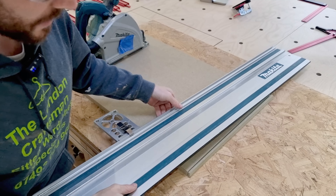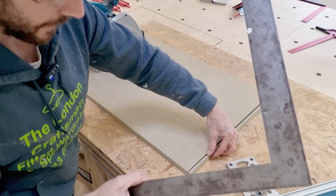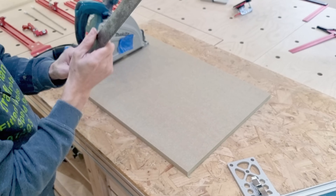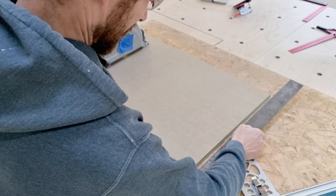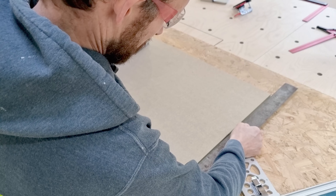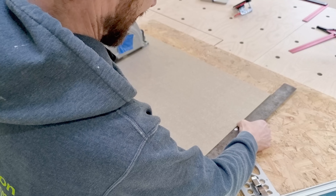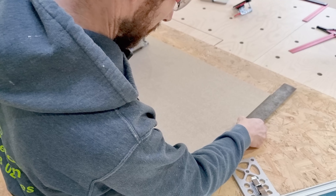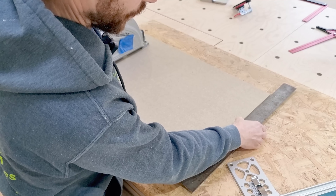Moment of truth — a square is all about being square, so if it's not square there's no point. I didn't cut all the way through but that won't affect the test. Checking against the reference square — we are out by about 3mm over roughly 500mm. So we need to tweak the square.